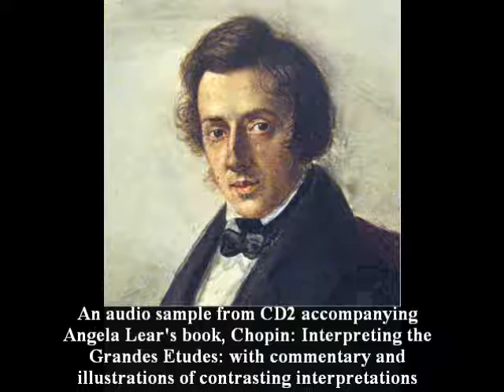The closing flourish of fortissimo double-octave triplets should be played a tempo and unpedalled staccato. No slowing down or change of pace is indicated.